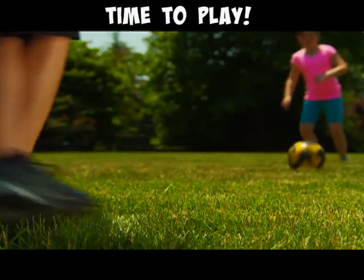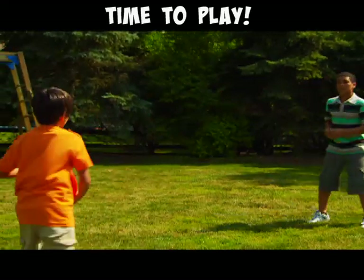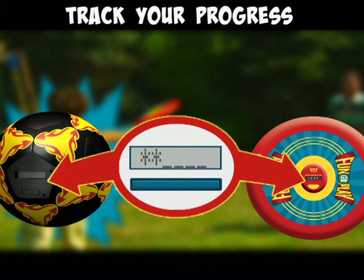Your FunGoPlay sports gear never has to be turned on or off — it just sleeps until you're ready to use it. You can track your progress while you're playing by clicking to the progress screen. When the stars fill the screen, you've leveled up.